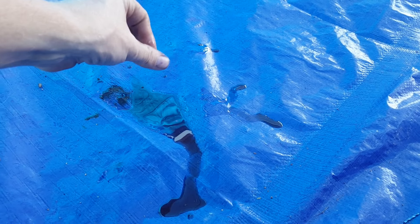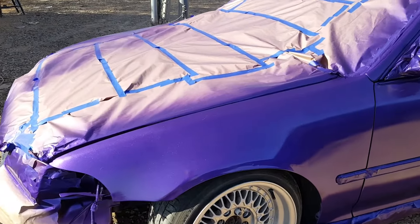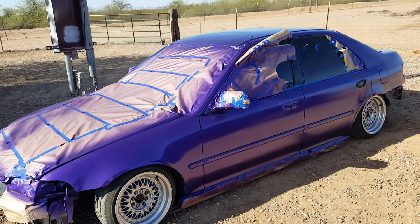It's a bunch of oil — gotta figure out where that's leaking from. But the paint looks crazy outside in the sun. I'm gonna get all this tape off and then I'll show you guys what it looks like.